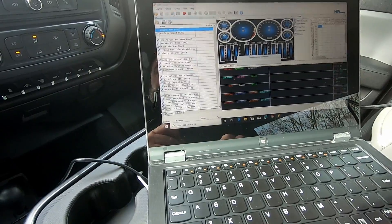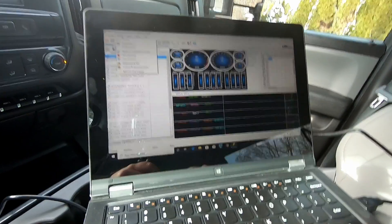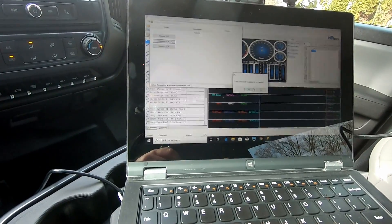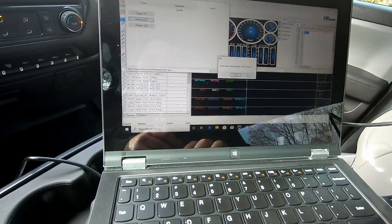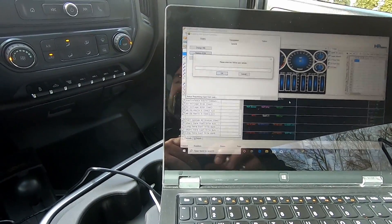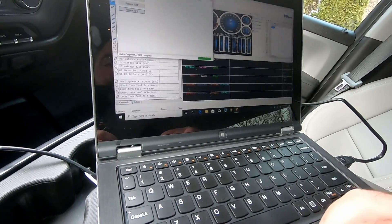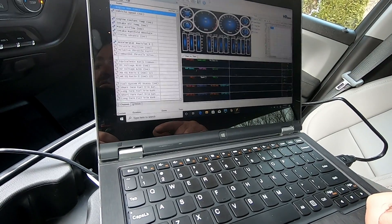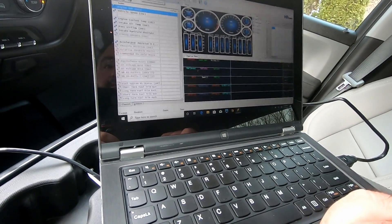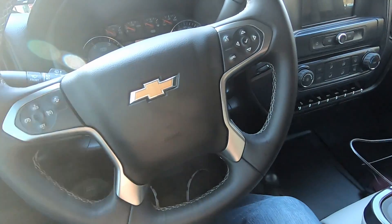This is the unlocked TCM — go ahead and put this back in, that's a 10mm long socket. Button that back up, then go back in the truck and read the VIN to it and we should be good to go. Alright, the unlocked ECM is now installed and I'm back in the truck. Connect to Vehicle Controls and Special Functions, System, Replace ECM. 'Is the stock ECM installed?' — this time we're going to hit No. 'Have you installed the new replacement ECM?' — click Yes. It says please enter the VIN for your vehicle.